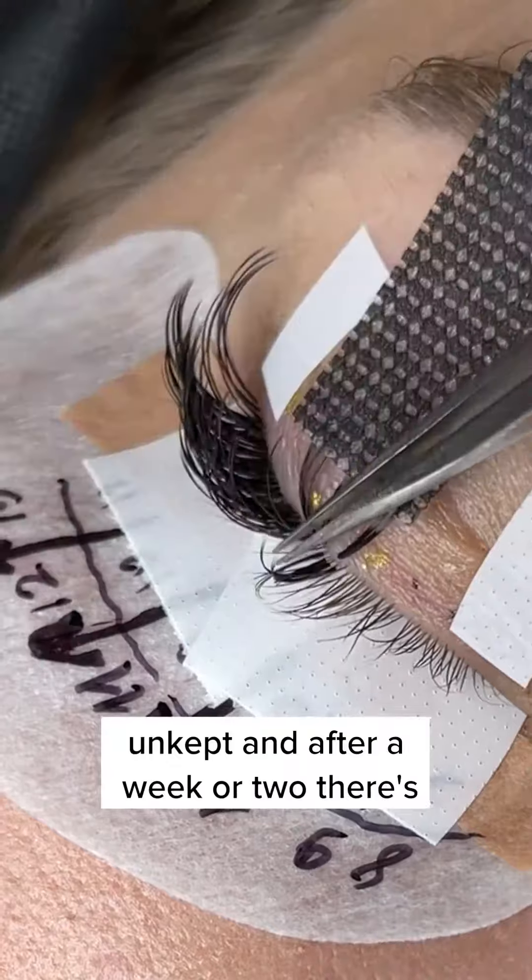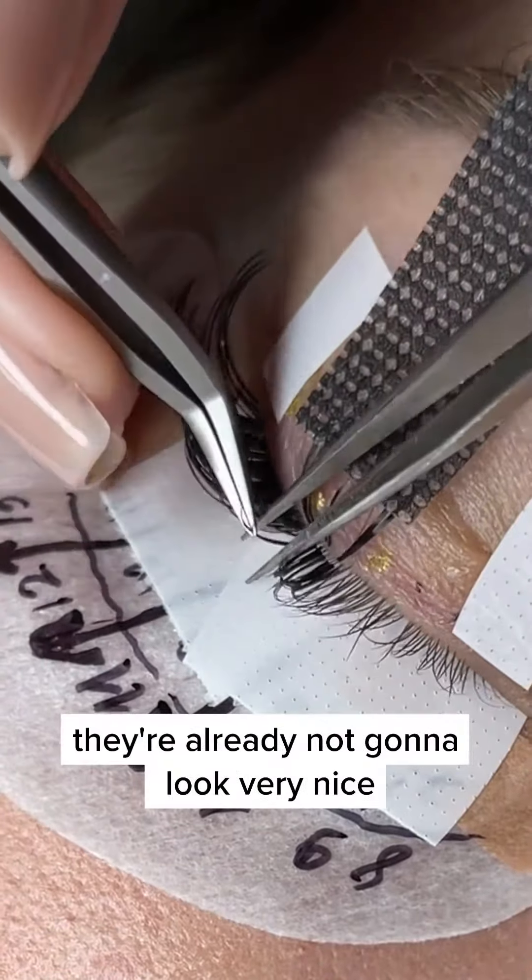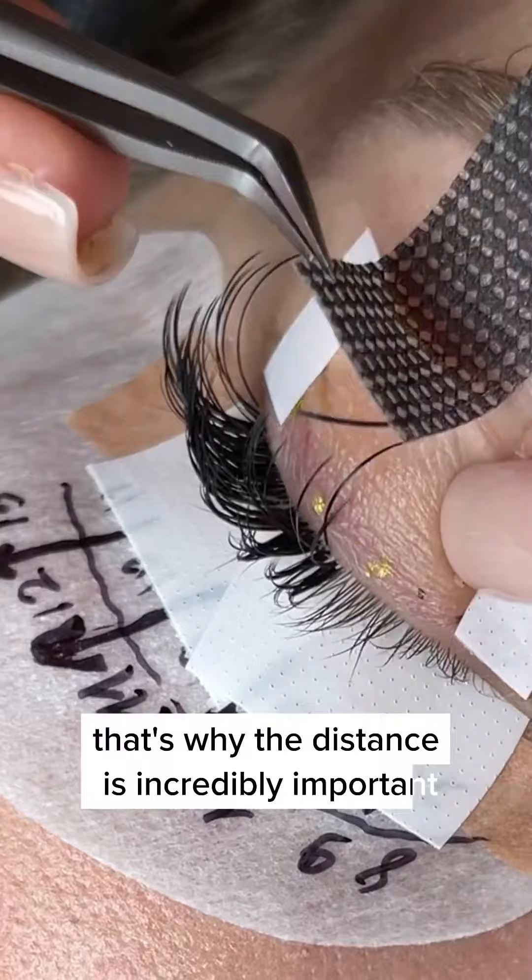And after a week or two, they're already not going to look very nice. So that's why the distance is incredibly important.